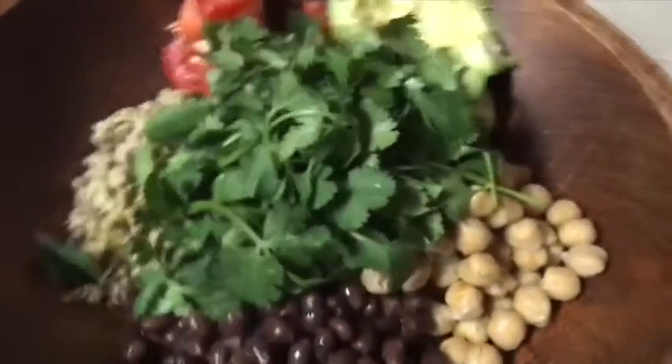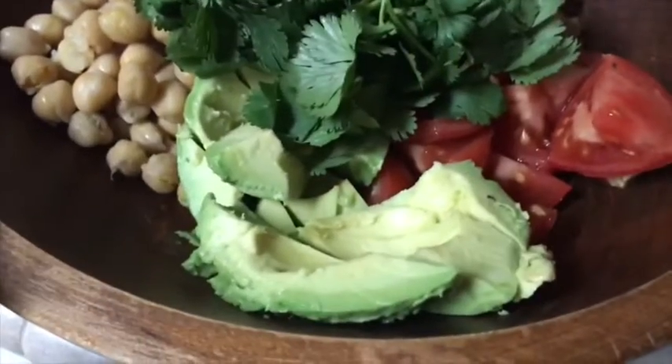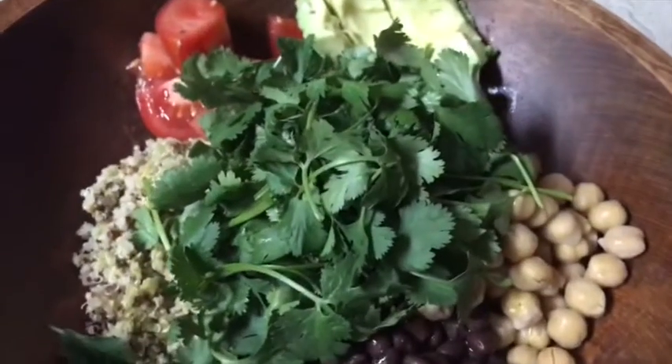Here it is, it's super simple. There's the black beans, the chickpeas, a whole small avocado and one tomato, the quinoa, and a whole bunch of cilantro.